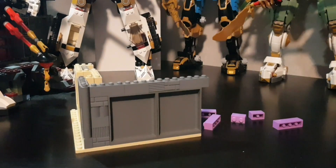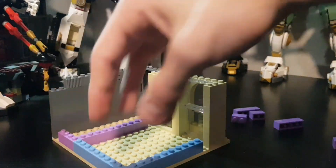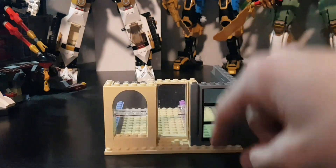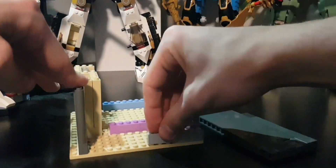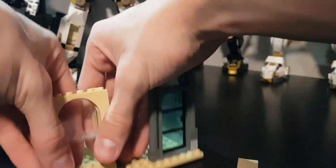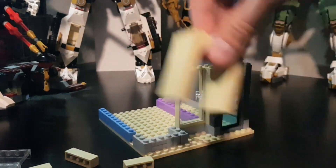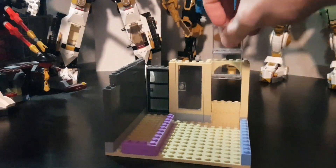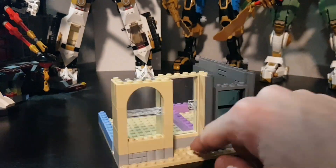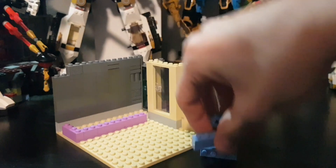Also adding some masonry bricks and detailing, since that part of the build will be visible. The back wall will be removable. I wanted to mention the foundation color — giving a foundation a color makes the build look way better in my opinion. Sometimes the foundation can ruin a build, but neutral colors like light grey paired with tan make it look much better.